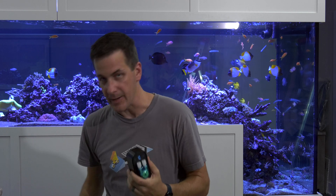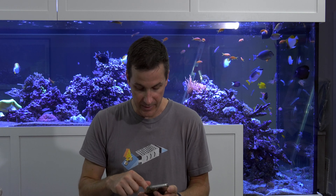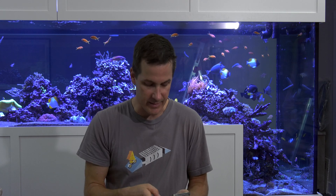First things first, we have to download the app, which I have already done — that's just an easy download. One thing I noticed last week that I liked was when you open up the box, there's a QR code. You scan it for either the iOS app or the Android app, which I really like because it takes you straight to the app store — no confusion.